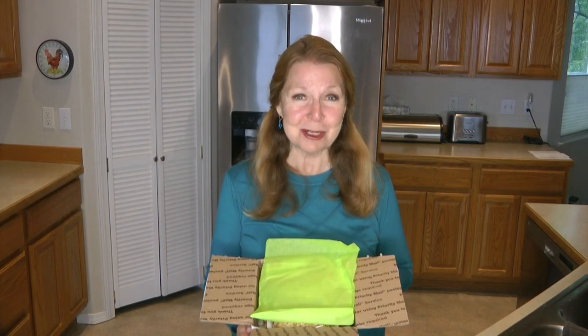Hi, it's AlaskaGranny! It's an exciting day for me — the Anderson House Frontier Soup Company reached out and offered to send me some samples of their soup mixes so that I could make some videos and share it with the people who watch the AlaskaGranny channel. The box came in the mail today — look, it's even gift-wrapped with tissue paper, how nice is that!